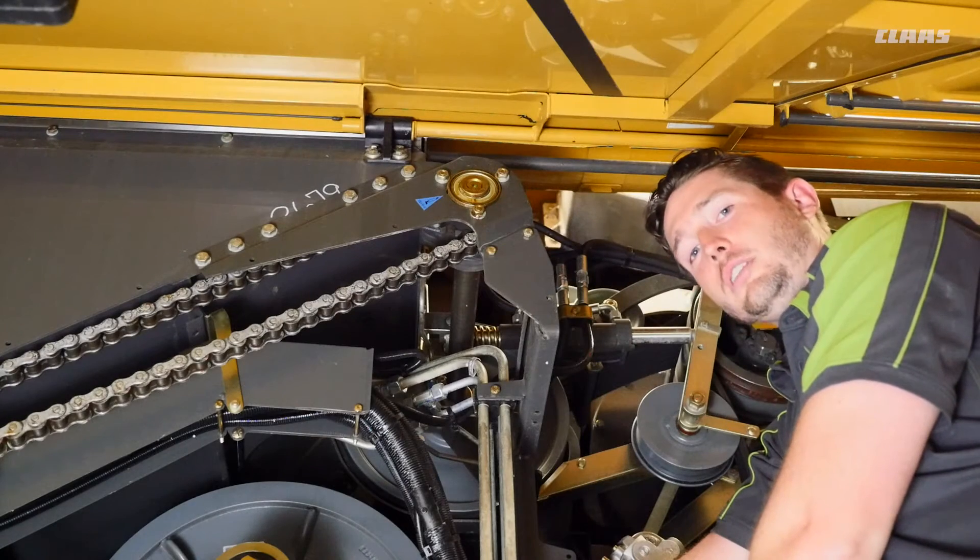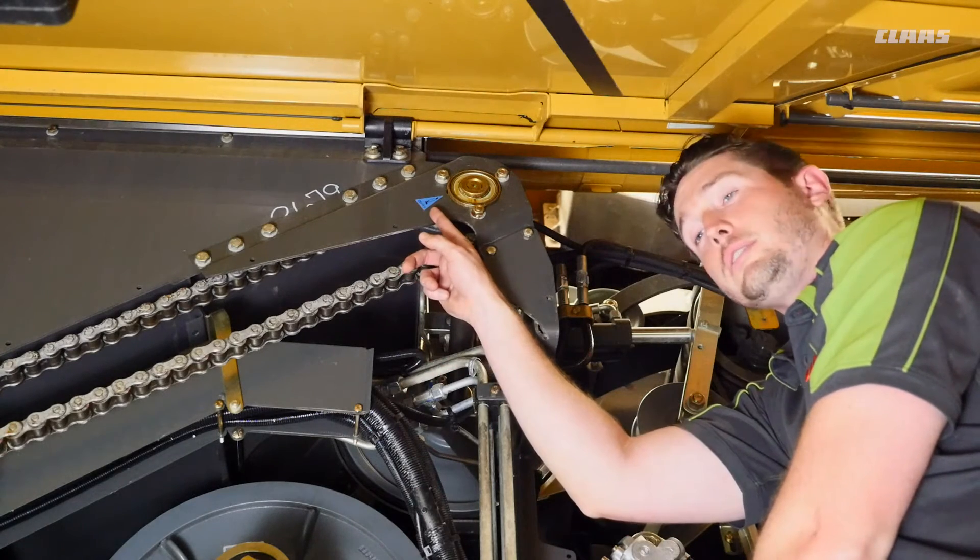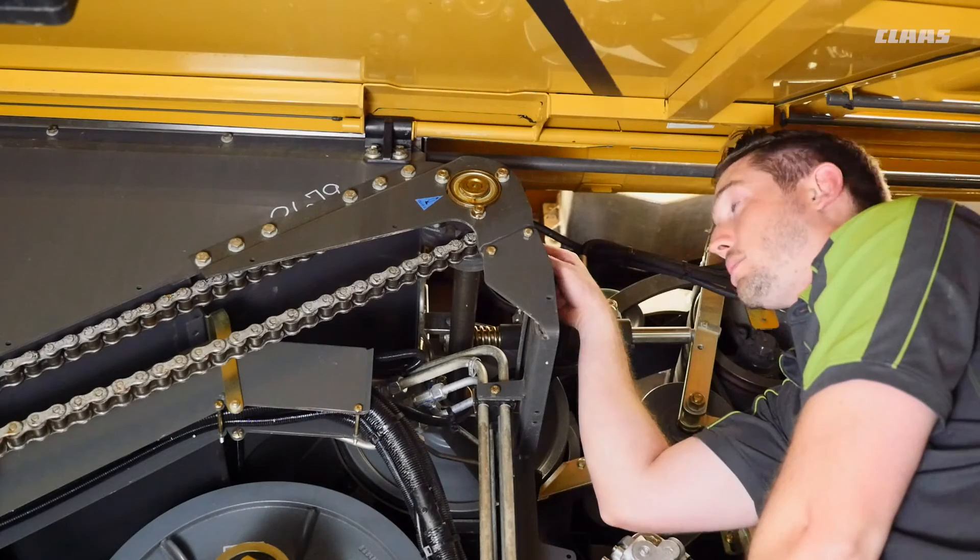We're on the top side of our unload chain drive and we have a blue decal here indicating a 100-hour grease interval. The grease zerk is on the back side of the sprocket.